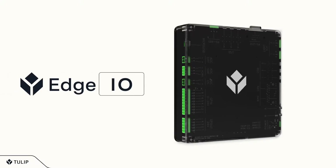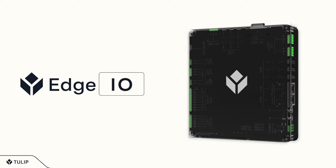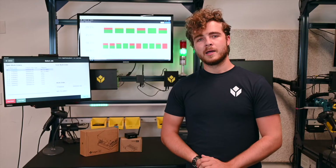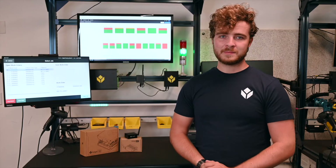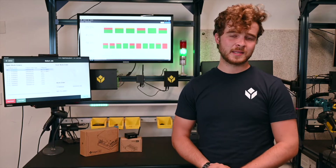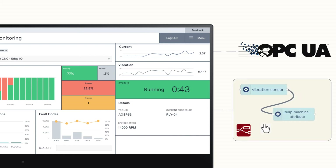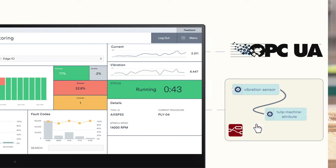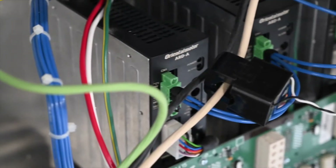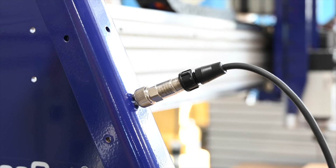First, let's start with Edge.io. Newly released, Edge.io replaces Tulip's IO gateway and can be the primary interface between Tulip and your production. Edge.io is a Wi-Fi enabled, easy-to-implement device used to connect all of your devices, PLCs, and sensors to Tulip. Native OPC UA and Node-RED support make it easy to connect your devices and machines to Tulip's advanced machine monitoring capabilities. Even more, advanced vibration and current sensors make Edge.io a powerful tool for monitoring analog equipment.